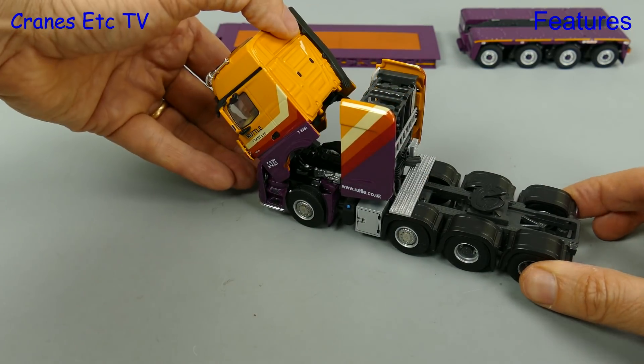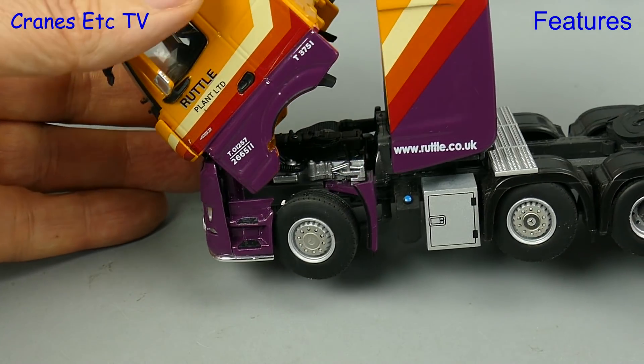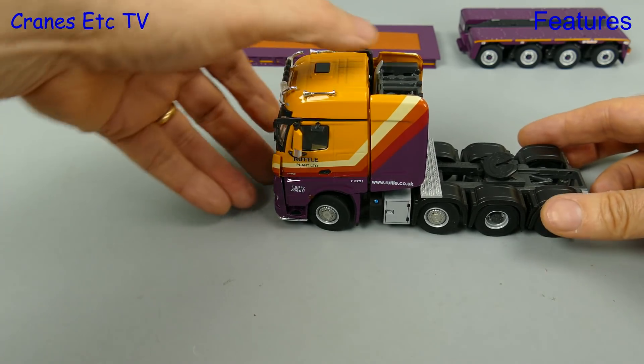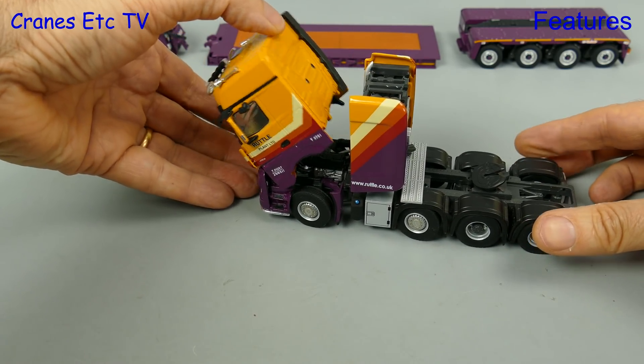Moving on to one of the nicer features of all tractors — tilting the cab — because then we can see that there really is an engine underneath. On this particular Arocs though, the cab was a little bit reluctant to stay tilted.